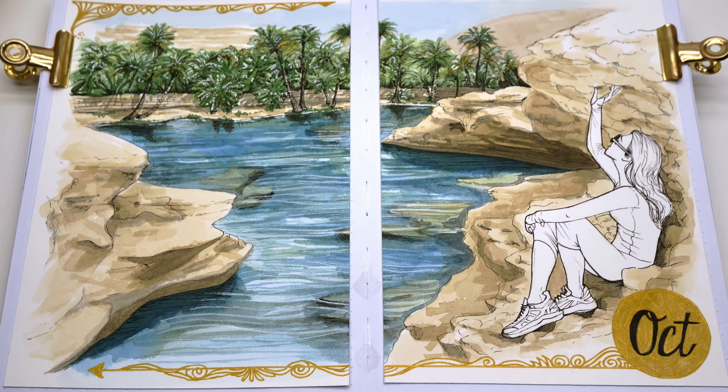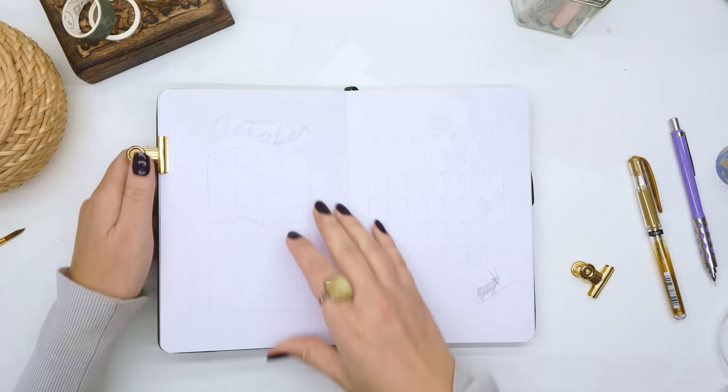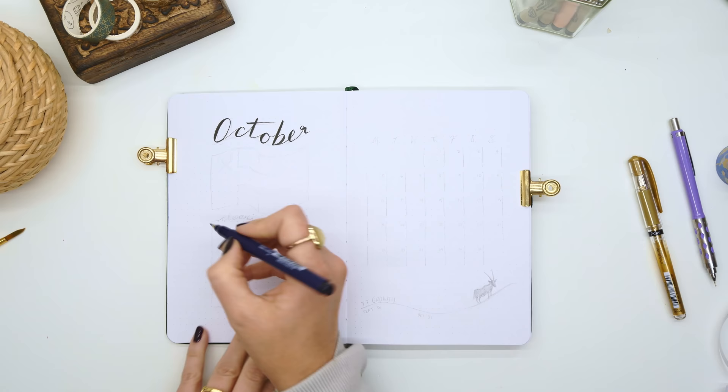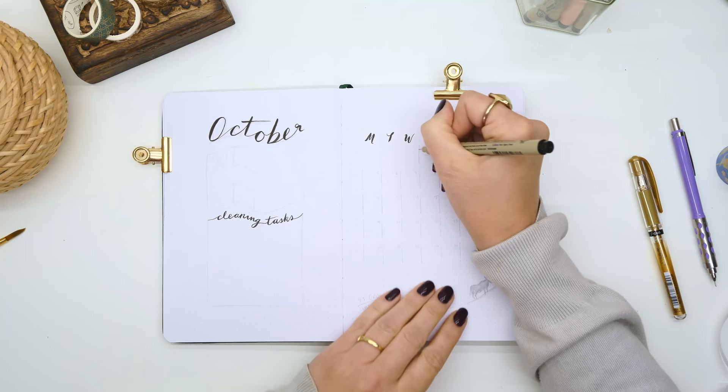And there we have the finished cover — ready to move on to the calendar page. This next page is where I keep a little reminder of all the birthdays, anniversaries, and things like that I want to track throughout the month. This one I've done very minimalist, including the national flag for Oman.